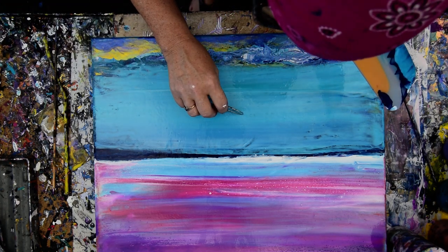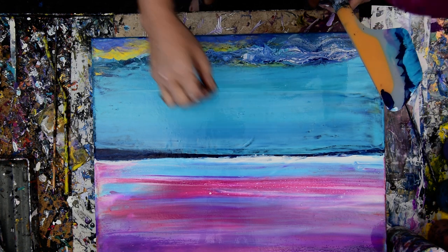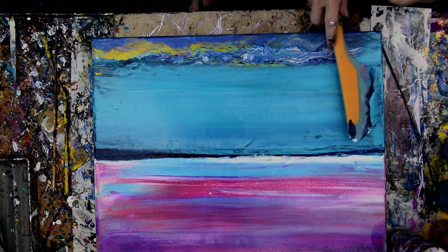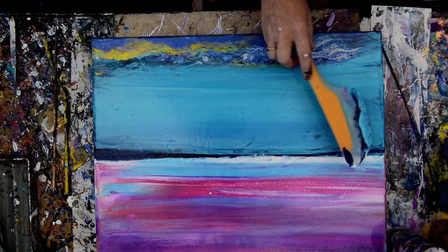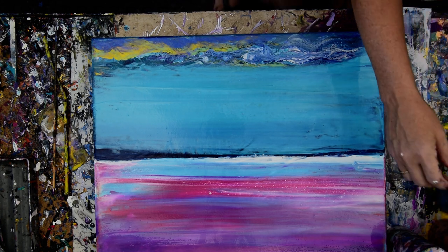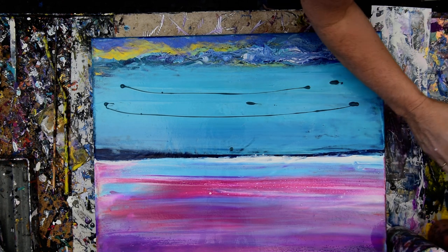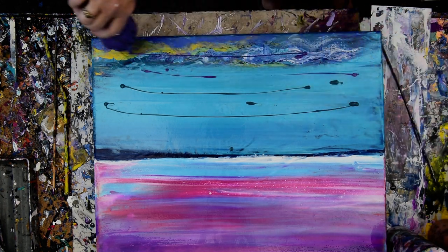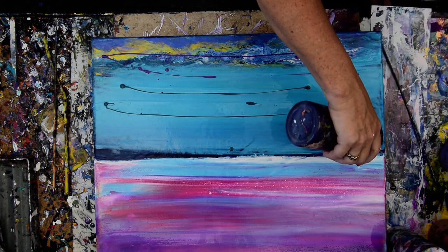This is getting old. Come here, you. Maybe it's coming off me, who knows. I thought my hands were cleaner than that. So I like that fresh blue so much and I see it disappearing. So I'm thinking I'm probably going to put some more in there — some other stuff, just without even thinking too hard about it.